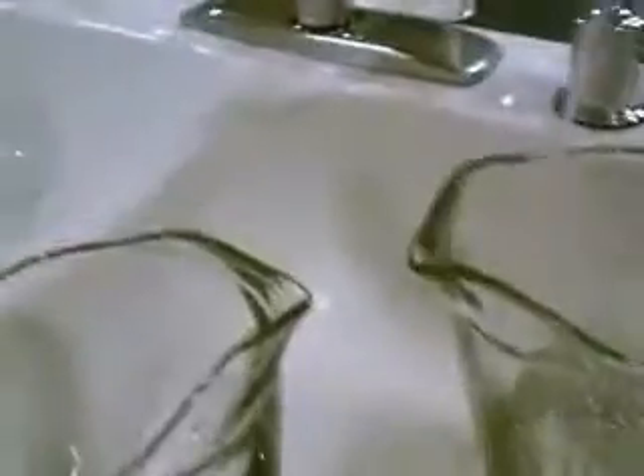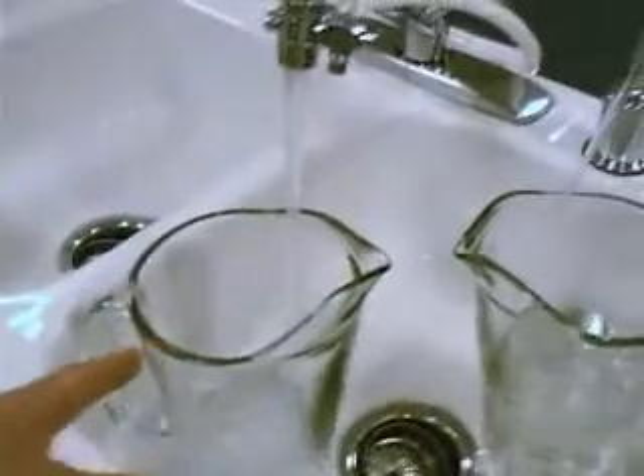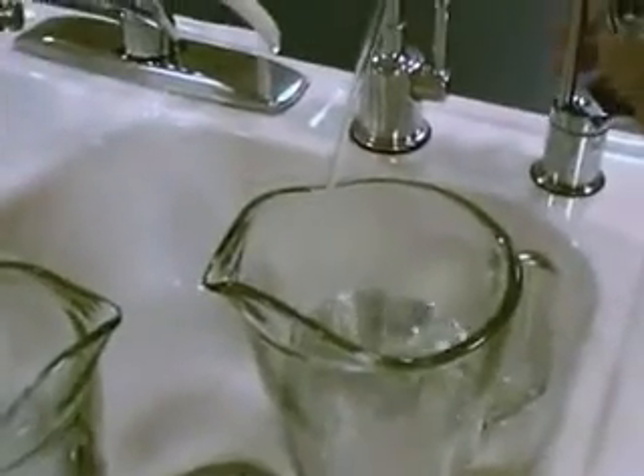We have two pitchers filling up in this sink. The one on the left is being filled up with tap water. The one on the right is being filled up with water from a multi-pure drinking water system. Let's do a little experiment.